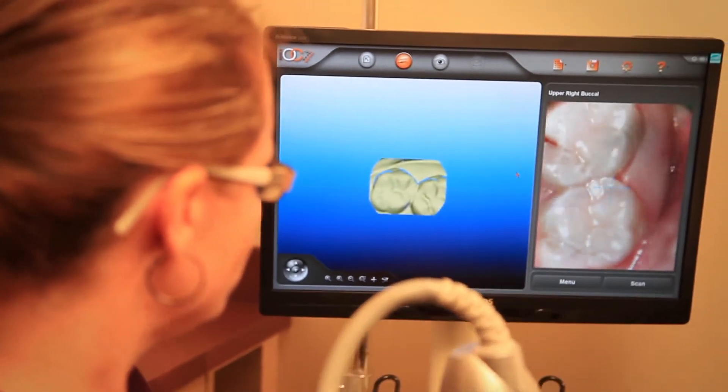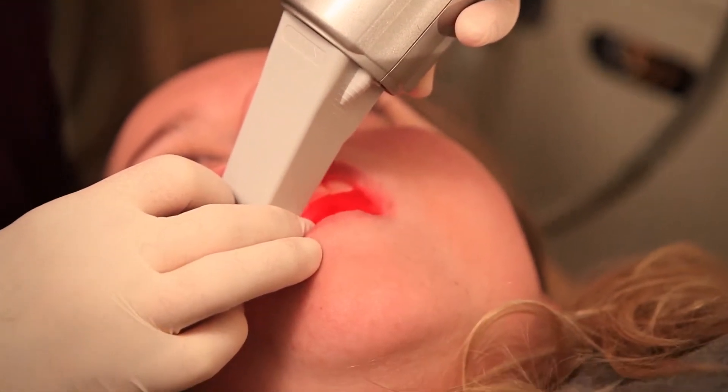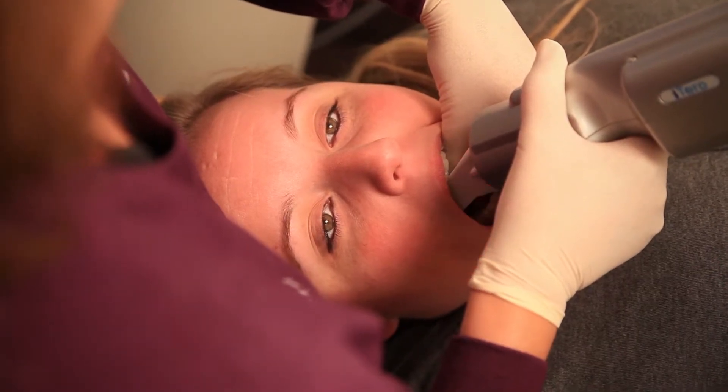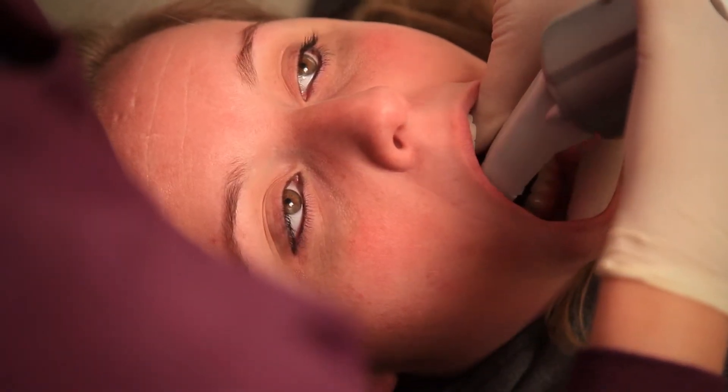The iTero scanner really has a lot of uses in the office. We use it for any patient we need to do a study on to make their study models, and we also use it for the Invisalign patients so that they do not have to go through the impression process. With the traditional impression process, we also have to mail the actual impression to Invisalign, which takes a few days in the mail.